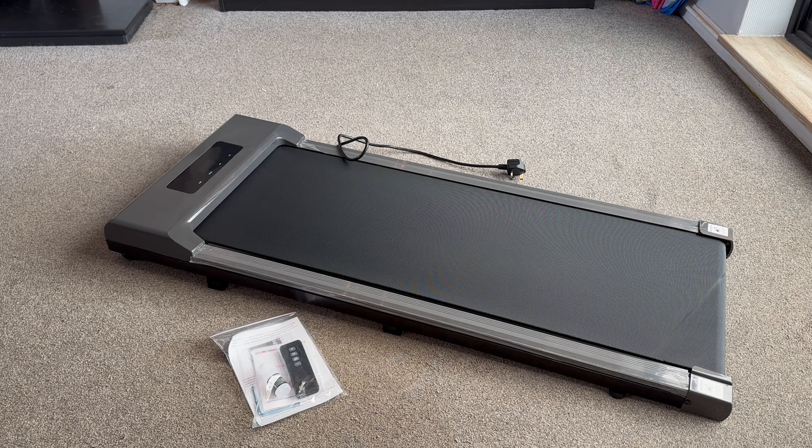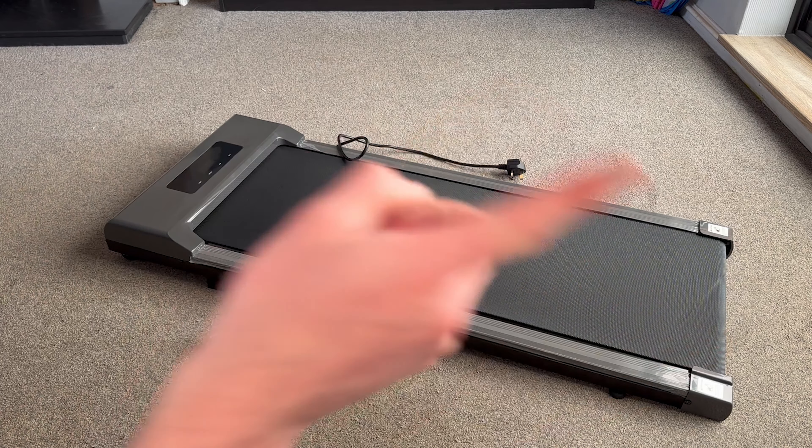And here it is, out of the packaging and looking really smart. I really like it, first impressions are really good. I have gone for this dark grey colour scheme — the manufacturer had a couple of choices but I thought the dark grey would suit my home gym just over there.